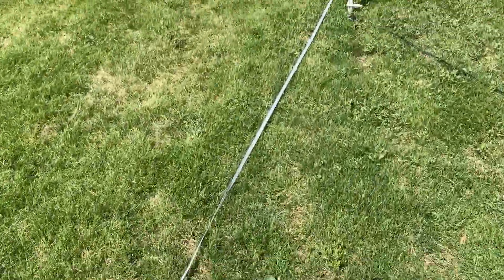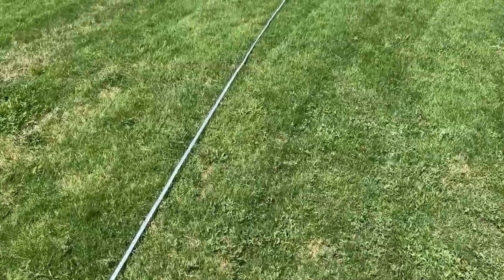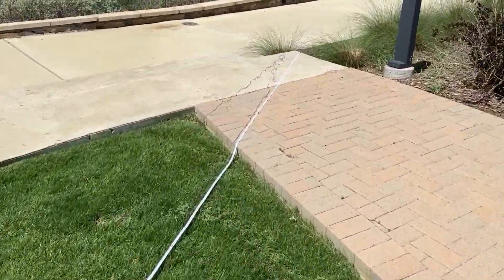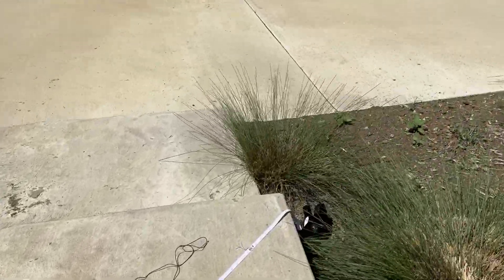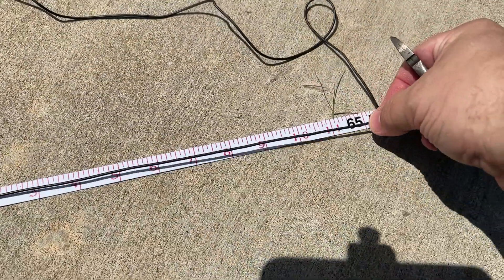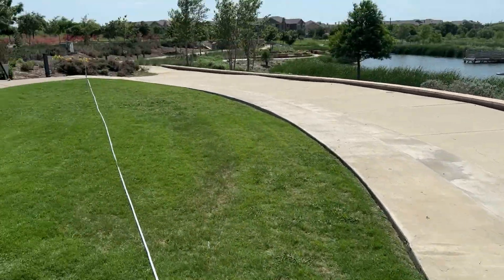65 feet was way more than I imagined. So there's our 65-foot mark. I'm going to cut that. Then I'm going to set up the spider beam mast, and we'll get some S-clips to hold the wire up. We're going to use the Rigexpert Stick 230 with the Antscope software on my iPad mini. So let's get the element cut.